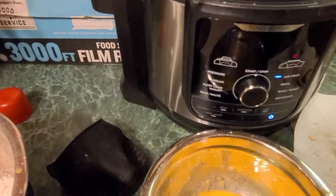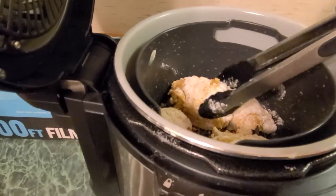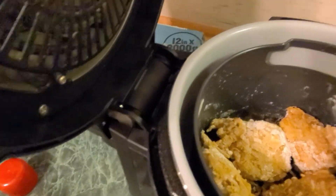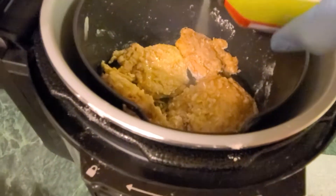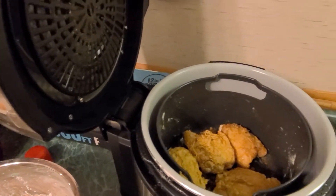We're at the half-minute mark here. We're going to go ahead and take the chicken and flip them over. And as you can see, there are some flour spots there, so we're going to spray that.